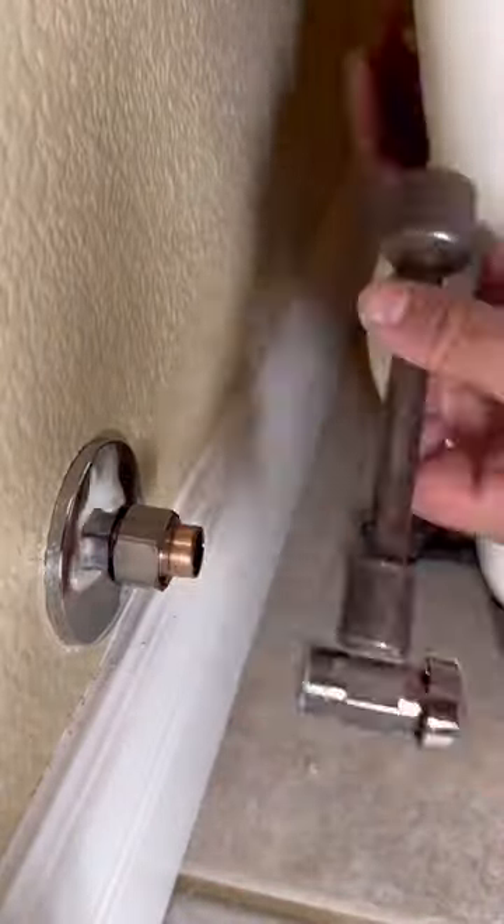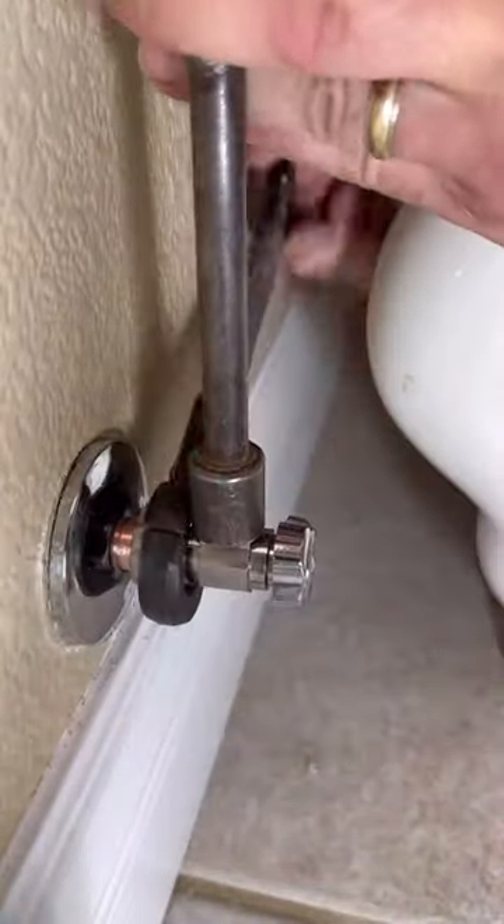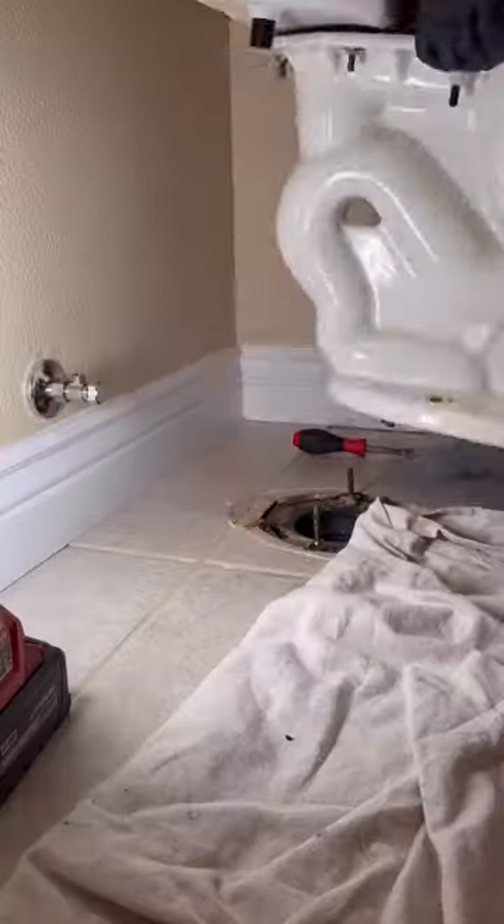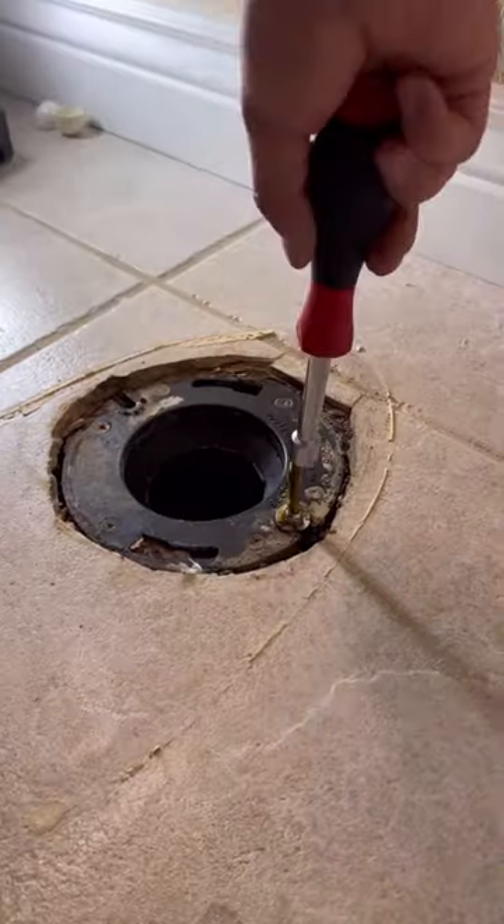I took the customer under the house and we looked underneath her toilet and found that it was leaking, so we went ahead, pulled, and reset it. She also had Kytec piping, which I informed her of. It's a faulty piping system that is prone to bursting.